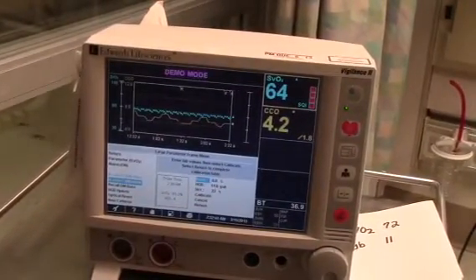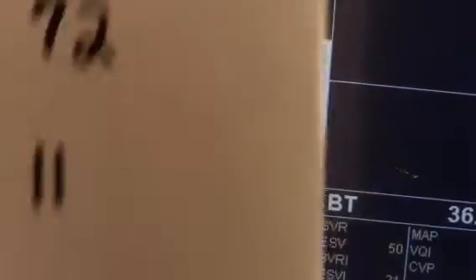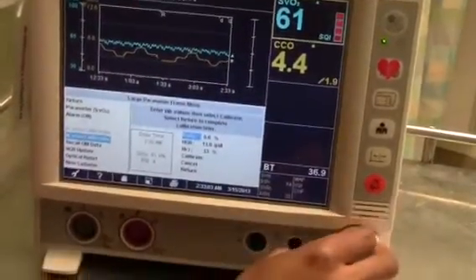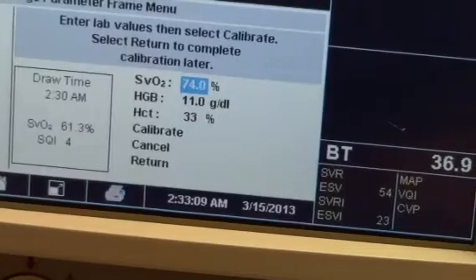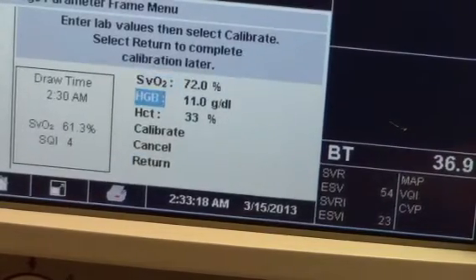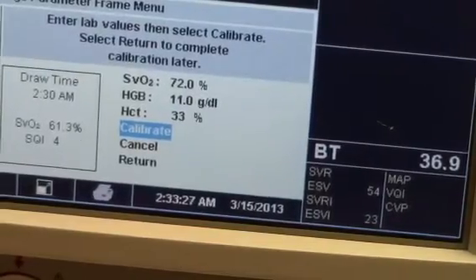After obtaining the most recent venous blood gas and hematocrit hemoglobin results, use the navigation knob to enter the SVO2 or SCVO2 value from the venous blood gas result and the hematocrit hemoglobin sample. Finally, use the navigation knob to select and press Calibrate.